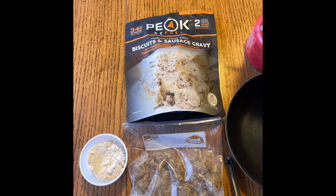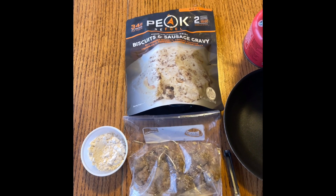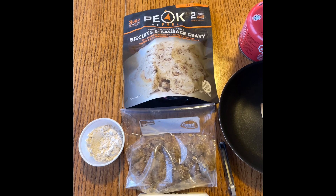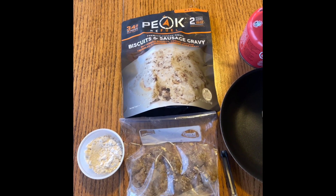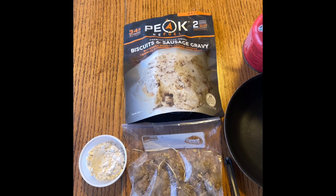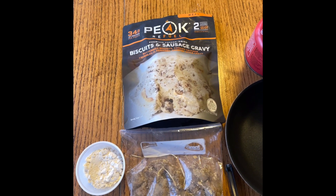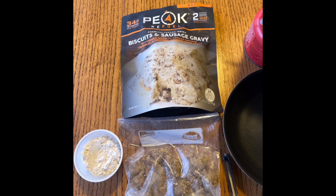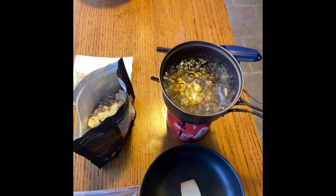From evaluating the labels, what I've got will be about the same per ounce. We may have a few less ounces one way or the other — I think maybe I've got less ounces of mine than the Peak — but I think we're about the same calories. So let's see what happens. We have the boiling water and we're going to start the timer.